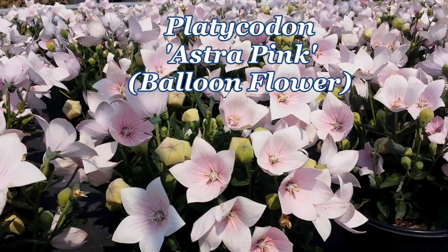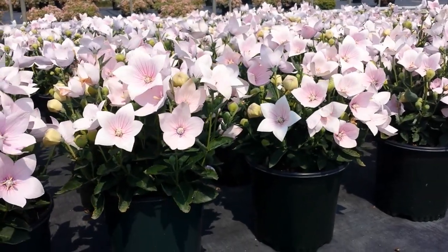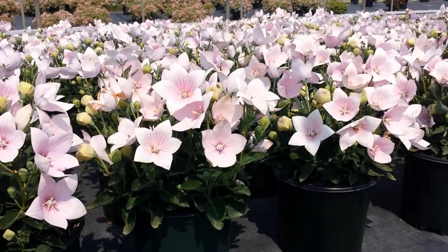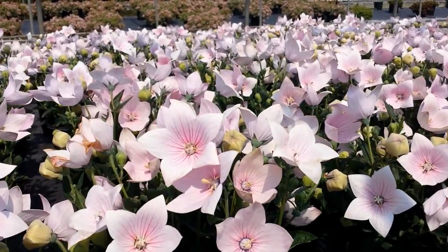This particular variety is called Astra Pink, and as you can see, it's a fantastic variety that puts on a really terrific show. Growing only about 8 to 10 inches high and literally covered with lots of these gorgeous star-shaped flowers.